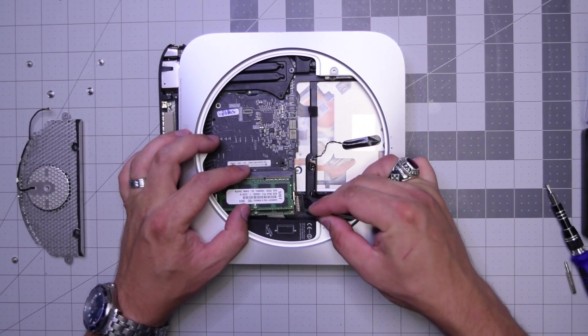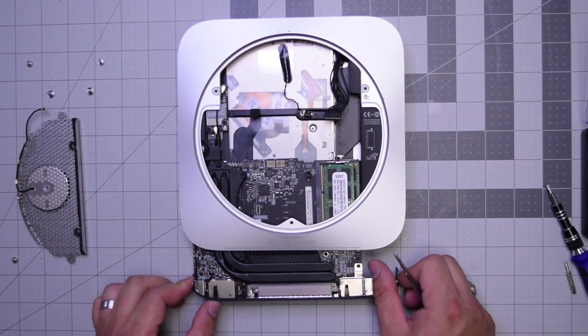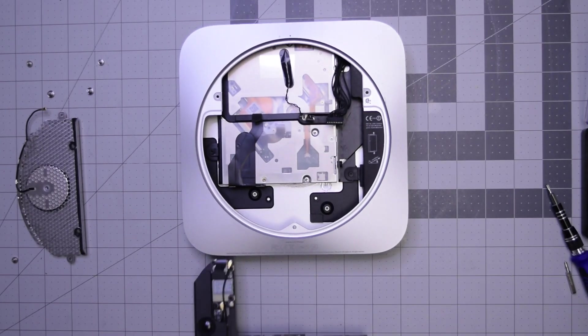Let's go ahead and pull out that power cable near the memory with our tweezers, and now that frees up the board and we can just completely slide it out. The logic board is out.